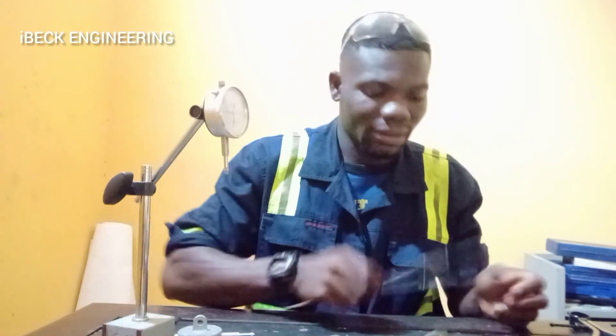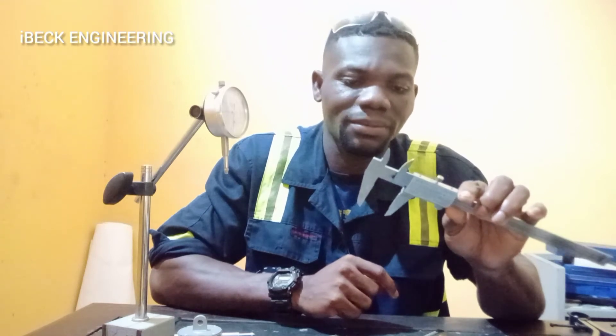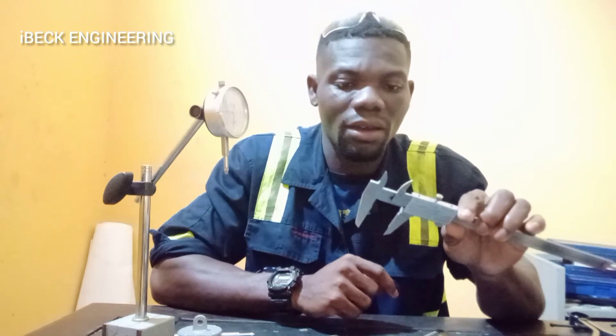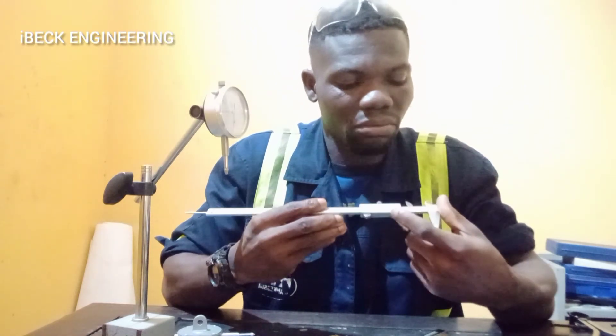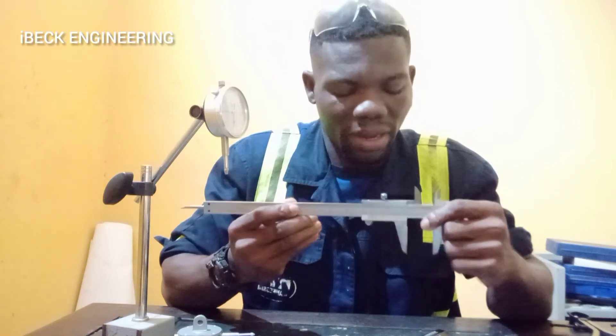Then we have a vernier caliper. It is used to take inside and outside — or external — measurements. It has the measuring scale on it, so when you are taking measurements you can read it directly on the vernier caliper.